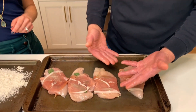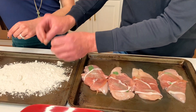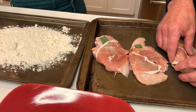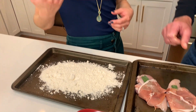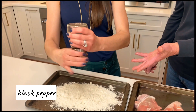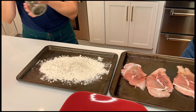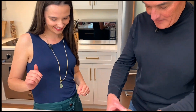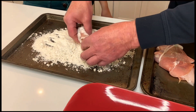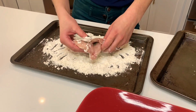Now that we've wrapped the prosciutto around the sage and the chicken, we're going to lightly dredge it in flour, shake the excess off, and put it in our prep tray. Do you put anything in the flour? I usually add salt and pepper — though there's already a lot of salt in the prosciutto, so you don't want too much salt. You're just giving it a light coating so it gets a slight crust when it sautées. That's all you do.